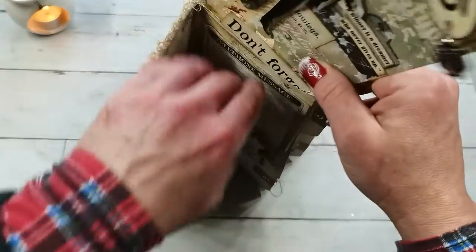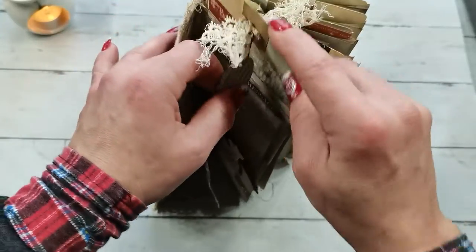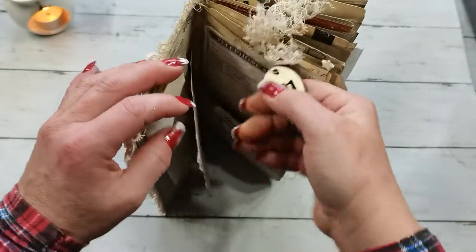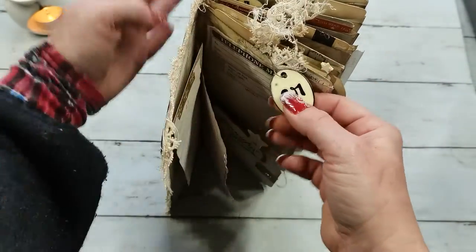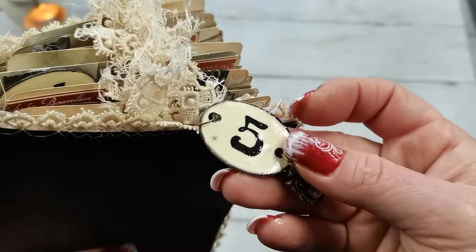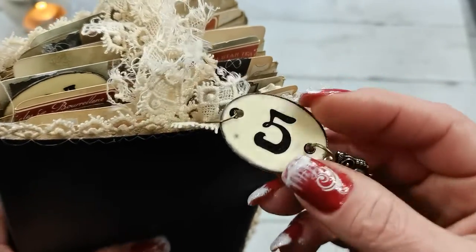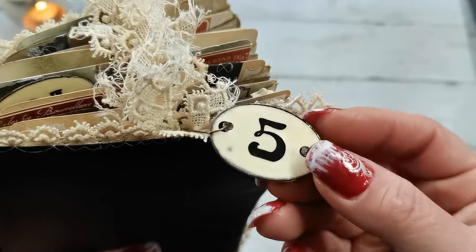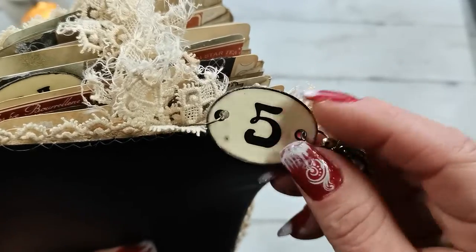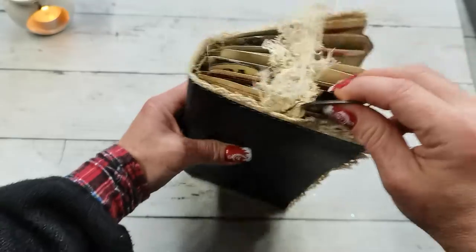I'm going to stand it up to make sure you can see inside. It does have my handmade porcelain-feeling mini tags — this is actually paper, and I just finished it with a glossy feeling. The design I used here I created for my Patreons so they can decorate their journals.